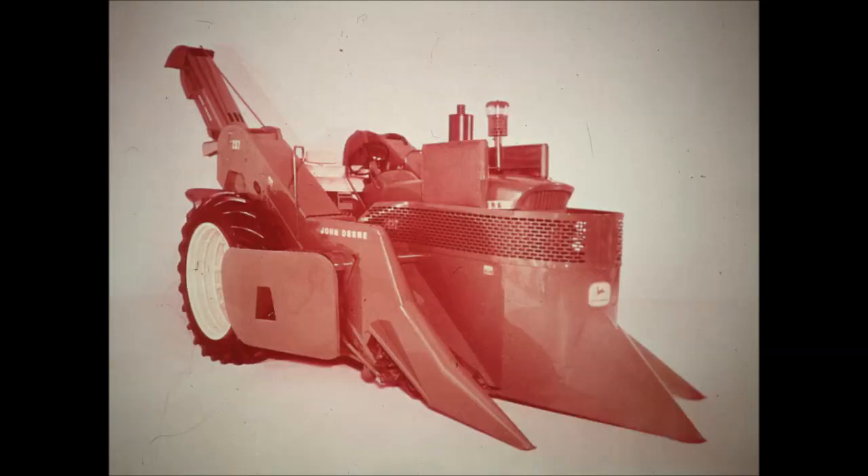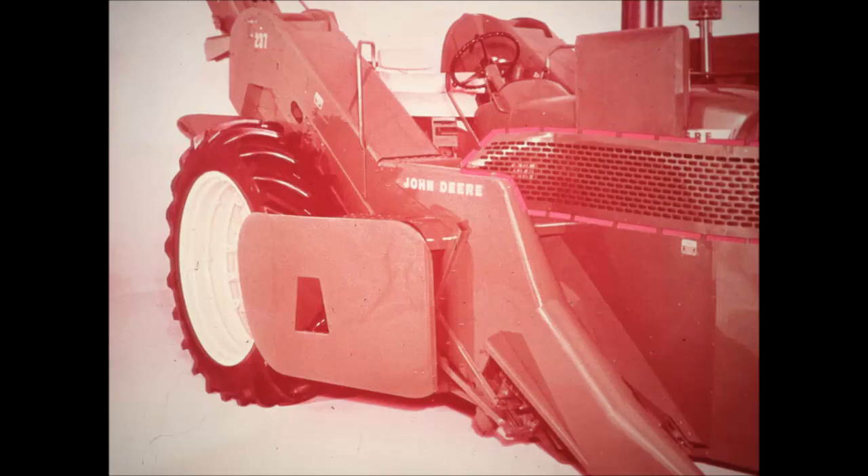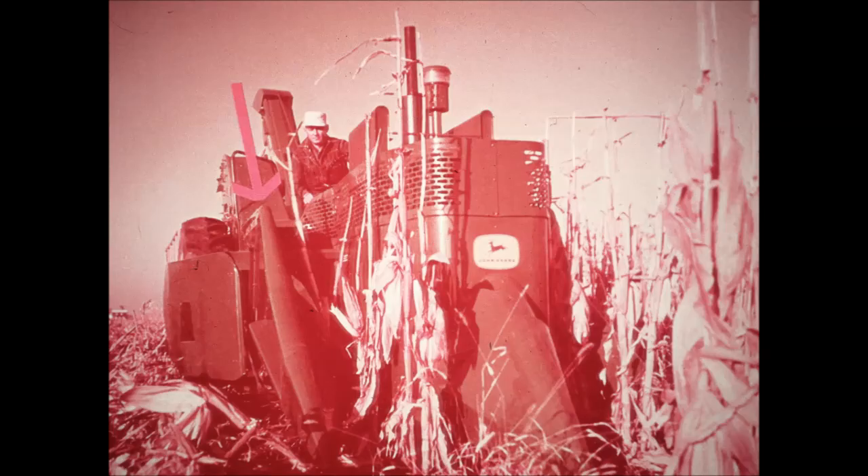The 237 has a modern streamlined appearance. Its narrow width and inline husking boxes make it compact and easy to maneuver. Long slender gatherers with floating points skim in low and pick up down stocks. Smooth shielding and a wide throat opening provide easy stock entry. High inner gatherer extensions, which are regular equipment, save tall and brittle corn.